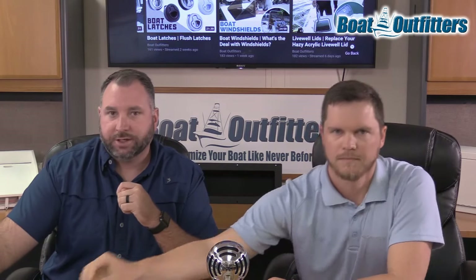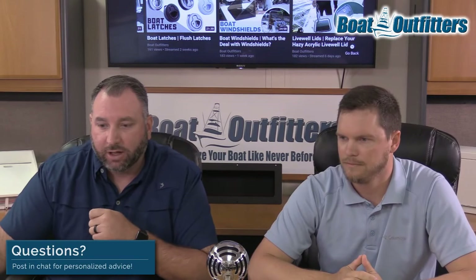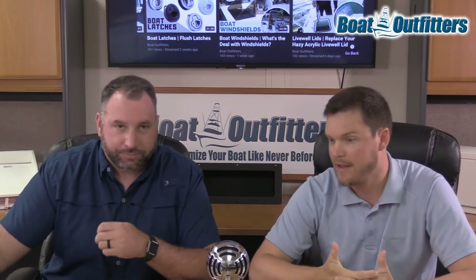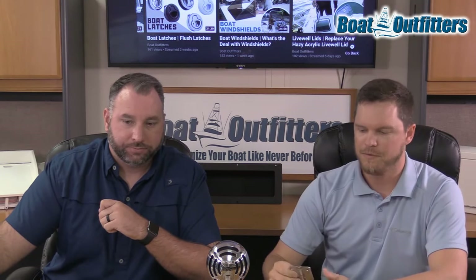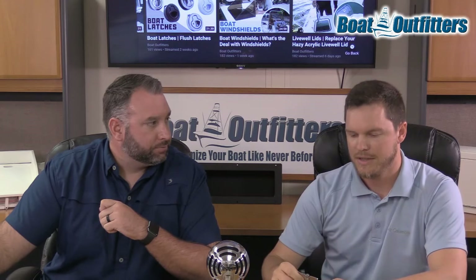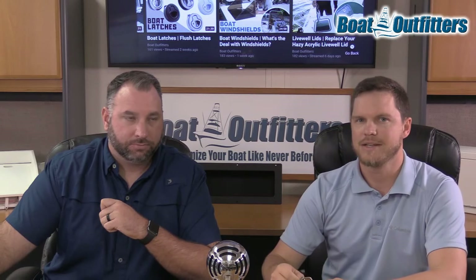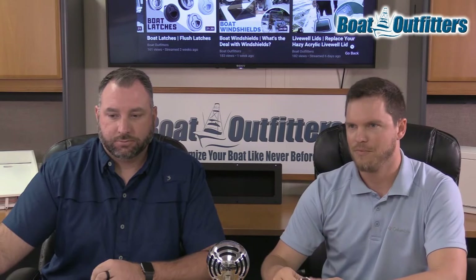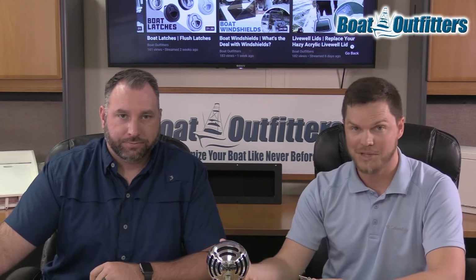We've got a question from Sarah: 'I'm using a friction hinge on a live well — does it have to be through mounted through the fiberglass and the acrylic?' Yes, it certainly does. Like we said earlier, you definitely have to be able to through-bolt any friction hinge you're using. There's going to be so much force on the fasteners that if you're not through-bolting it, you risk wallowing out the holes in your mounting surface and being unable to reattach those hinges.